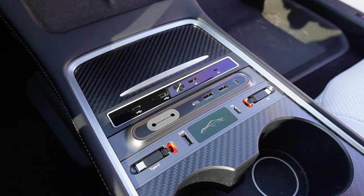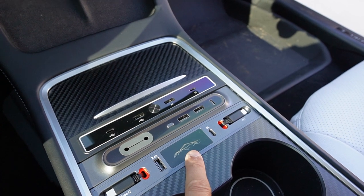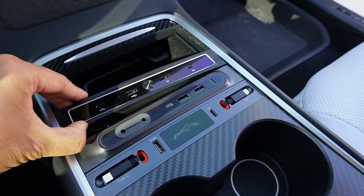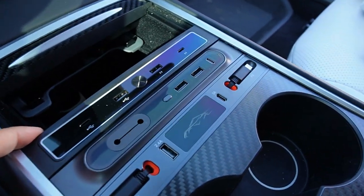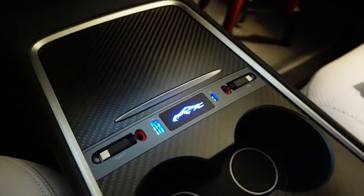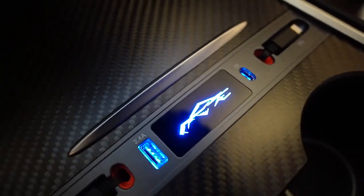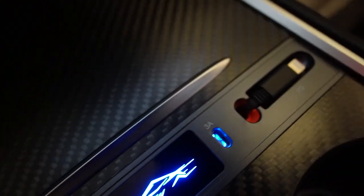Let me show you how they all look at night so we can see more clearly the lighting functions on each of these USB hubs. Here's the one from UltraFord — there's no switch to turn on and off; as long as you plug it in, it turns on with a really cool blue LED light color.